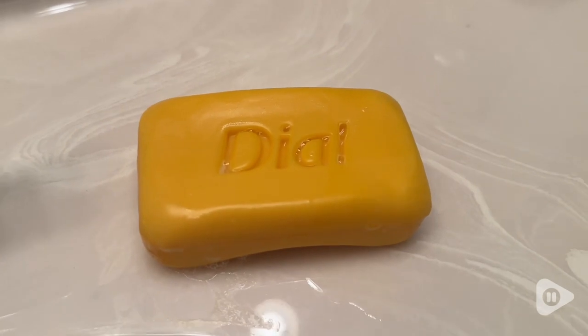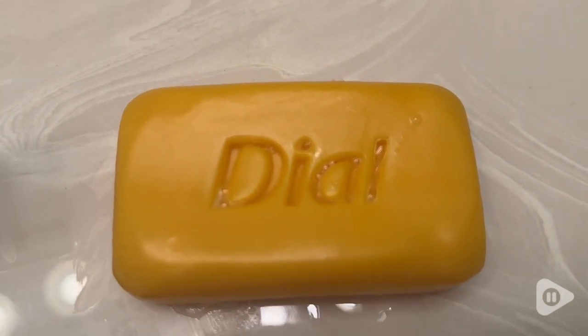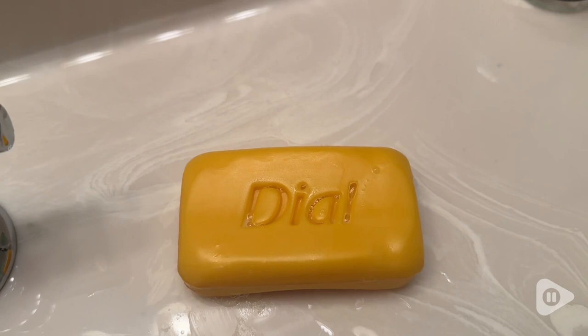So if you're looking for a nice quality antibacterial soap that doesn't leave your skin overly dry, then I would definitely check out this Dial gold. And that's my point of view.